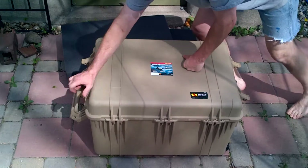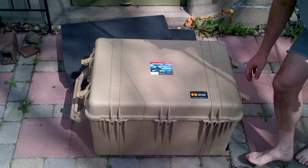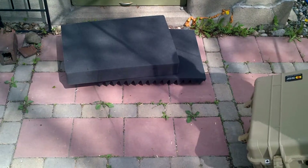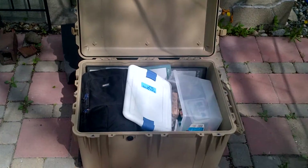The 1660 model that I received has foam inserts in it. You can see I'm opening it up. There are latches on the side and latches on the front part of the case — two on each side and three on the front. There's also an air pressure equalizer on the front.